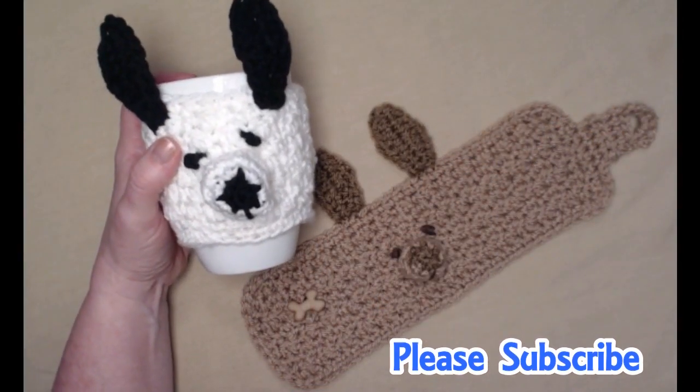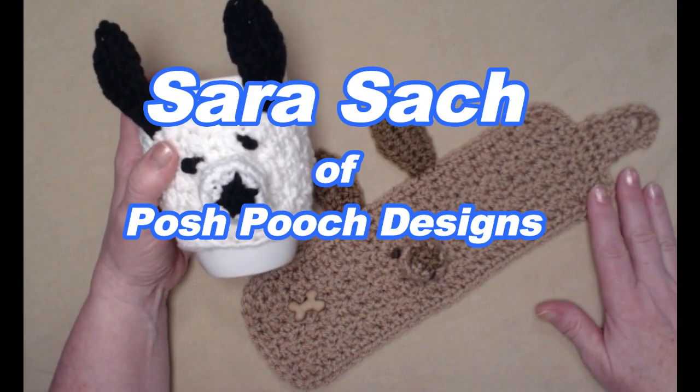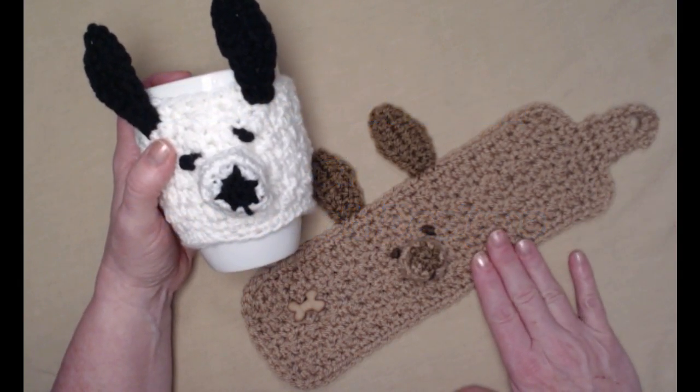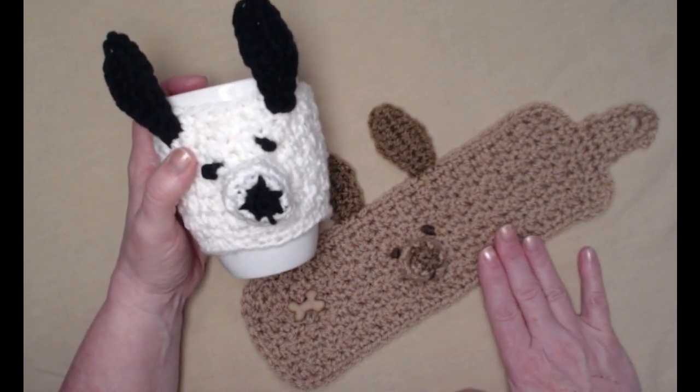Hi everybody, it's Sarah and welcome to my crochet channel. Today's video I'm going to show you how to crochet these cute and simple chihuahua coffee cup cozies.